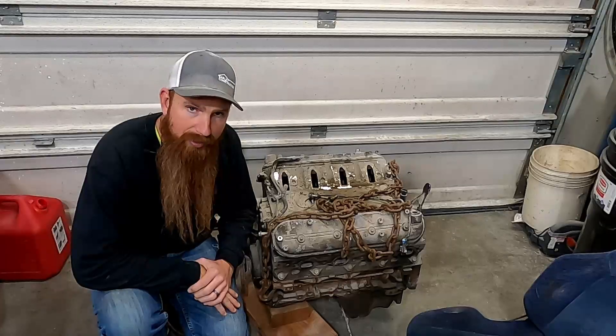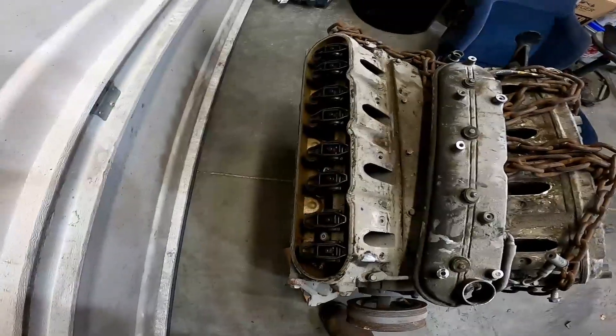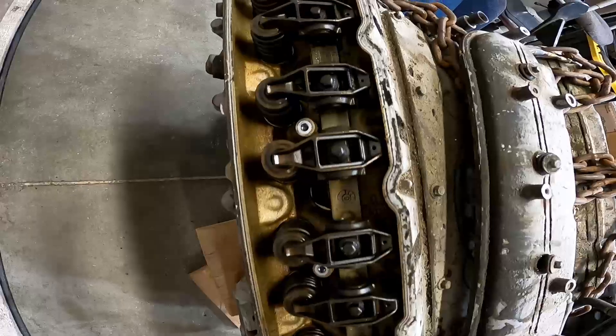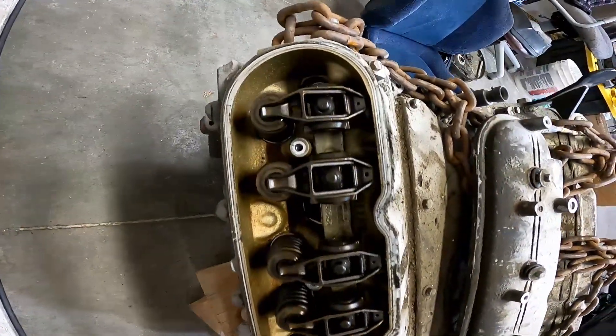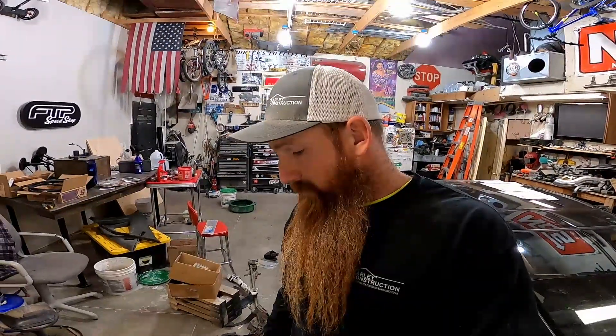So let's get this thing tore apart and see what we're working with. We've got the valve cover pulled off and surprisingly, for how dirty this motor is, it's really pretty clean underneath there. So that's going to be a good sign that this motor is probably in a little bit better shape than it looks. It looks like it's been sitting in a barn off a gravel road or something, probably covered in oil with valve cover gasket leaks and all the dust just caked to it. But the interior of the motor, or at least underneath the valve cover, looks really clean. So that's promising.